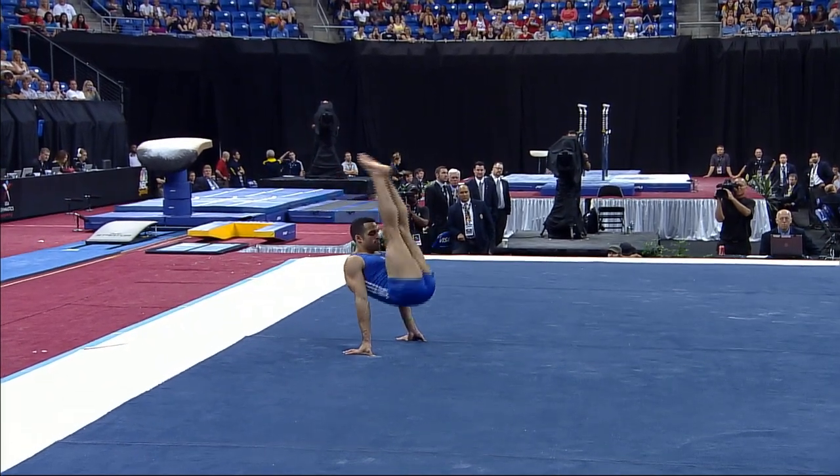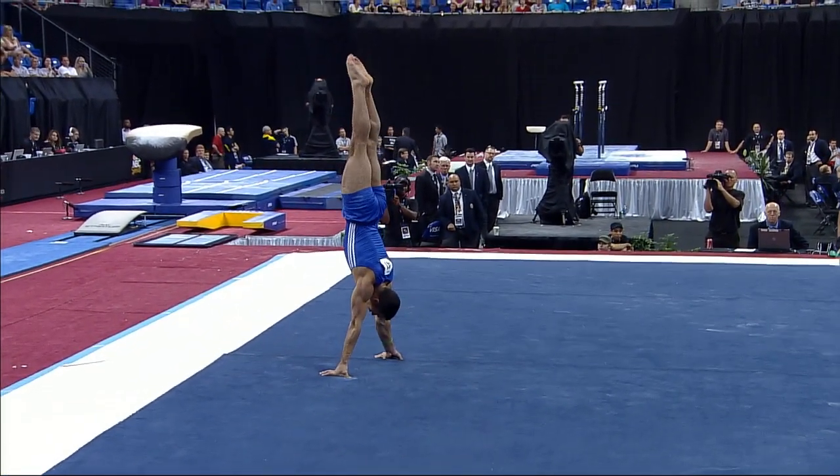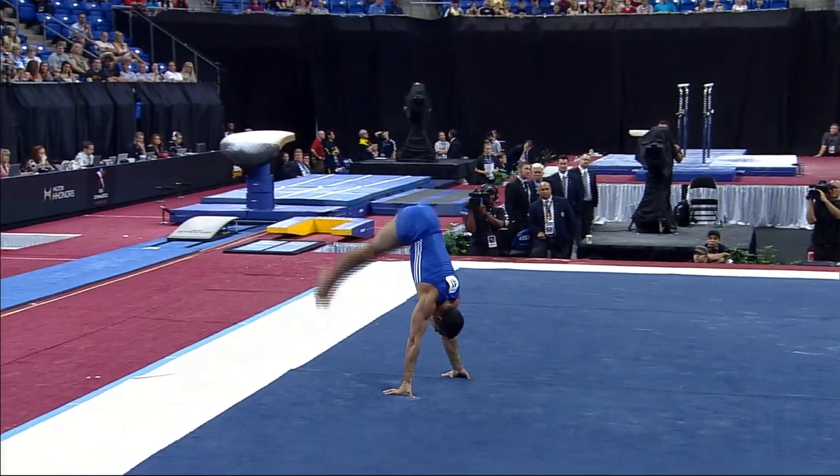Beautiful skill — it's called a mana. It combines all the elements of gymnastics: flexibility, strength, and balance.